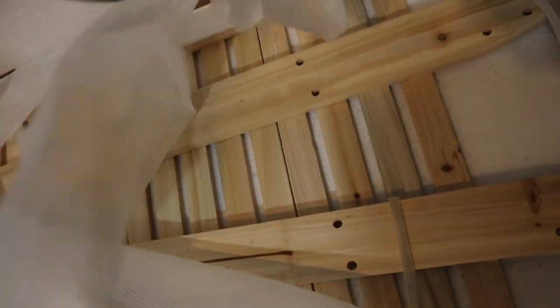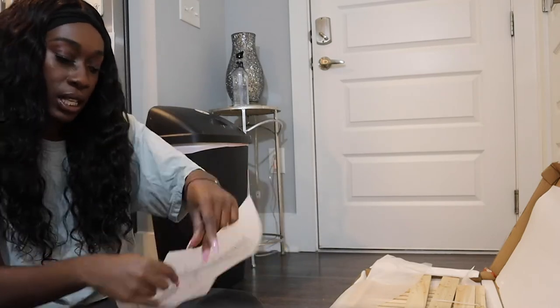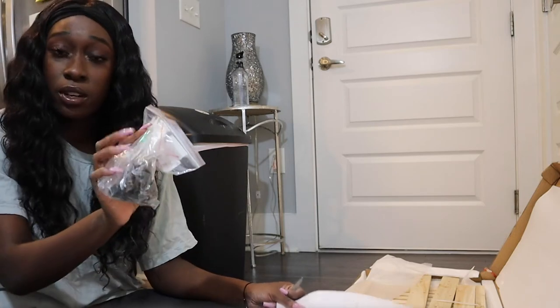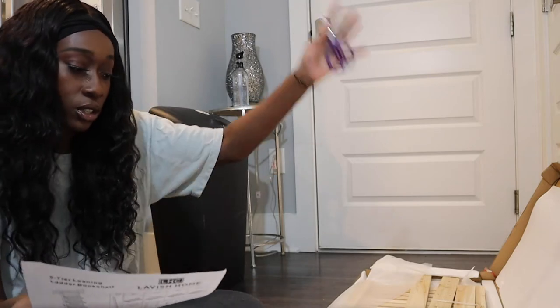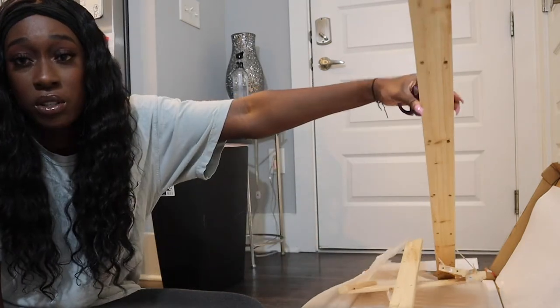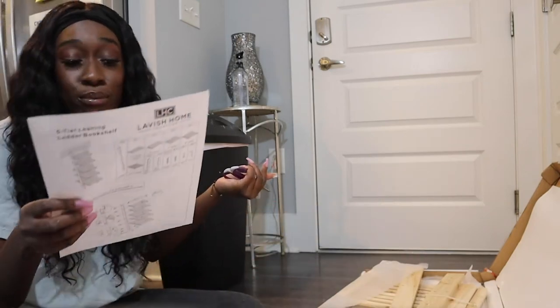Okay y'all, this is the inside of the box. I just see a couple wood pieces. You can see the holes and all the screwing — this seems pretty easy. So I decided I'm going to go ahead and start putting it together. It comes with a bag of hardware you already need and the instructions. It's pretty straightforward — you're literally just putting the two long ones on the sides and then the shelves.